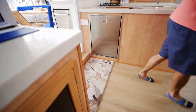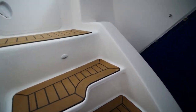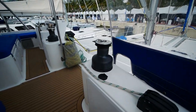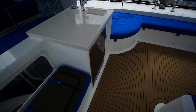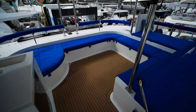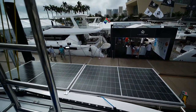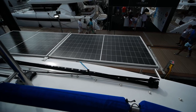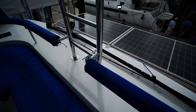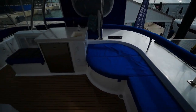We'll finish up on the flybridge. I've somehow decided to do this all in one take because I have limited time. Up here you've got a small wet bar and seating all around. This boat has a lot of solar — 10 solar panels total, with just two of them off the end of the flybridge. The traveler is here, and there's also a ladder for accessing the hard top, though with a furling boom you hopefully wouldn't need it.